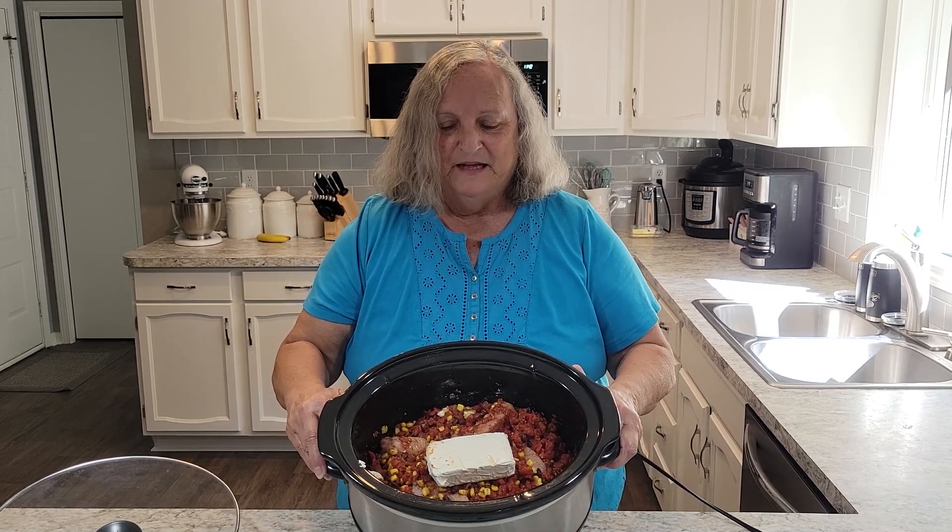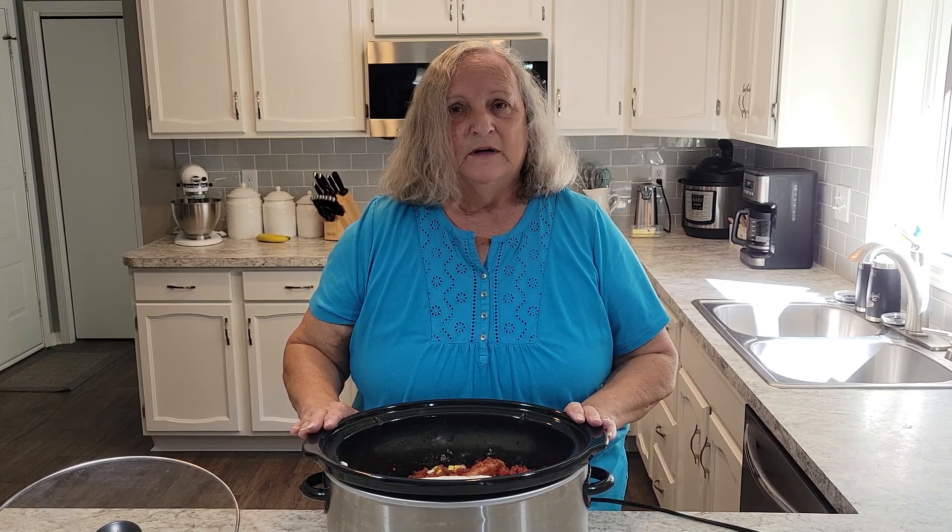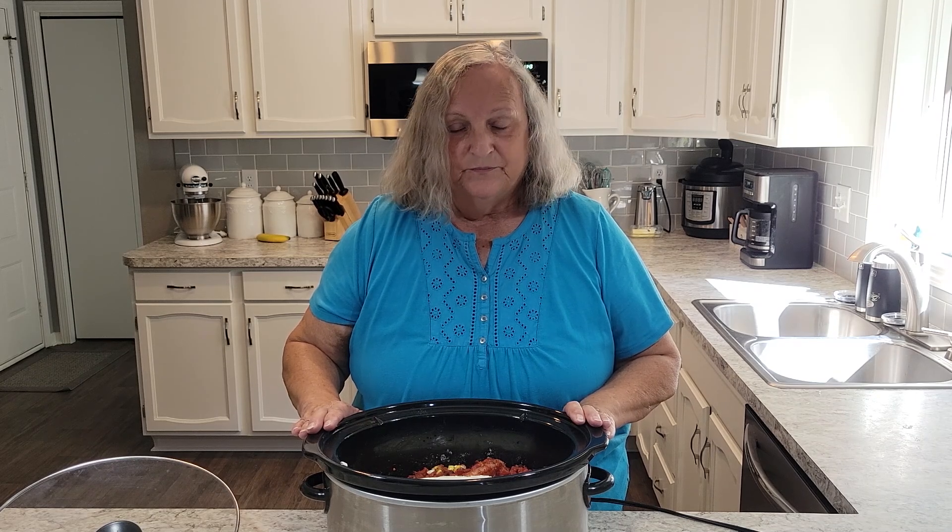Then I put the cream cheese right on top. I hope that you can see that. We're going to turn it on low for about six to eight hours — that is what the recipe calls for — but because I have the tenderloins and they're so small, I know it will get done a lot sooner than that. So I'll check with a probe at about three or four hours and see if the chicken's done.